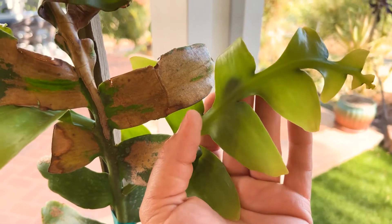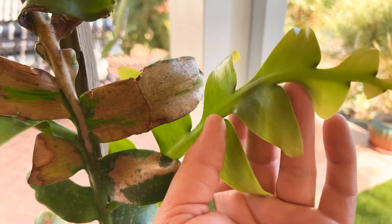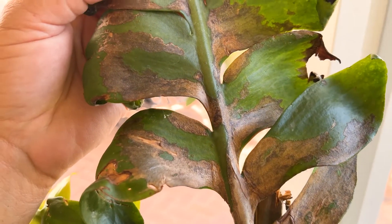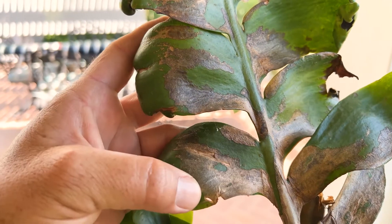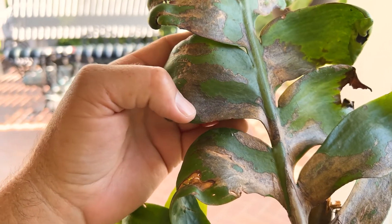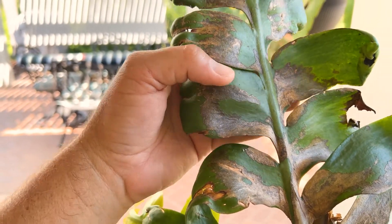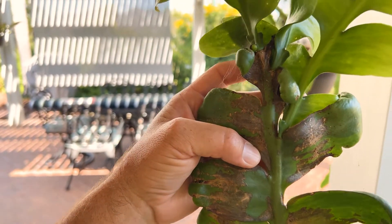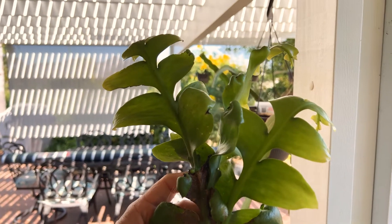It's just a stunning, stunning variety — Selenocereus chrysocardium. You can see here the nursery where I purchased it from had it under a shade cloth, and it still got some damage from the sun. That's a sunburn right there — see it? And I'm 5'8" and this is over six feet at least.